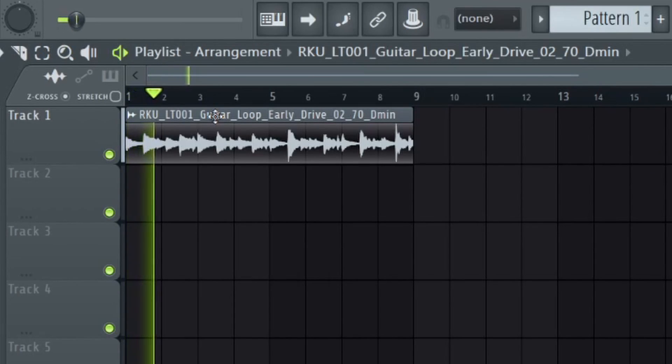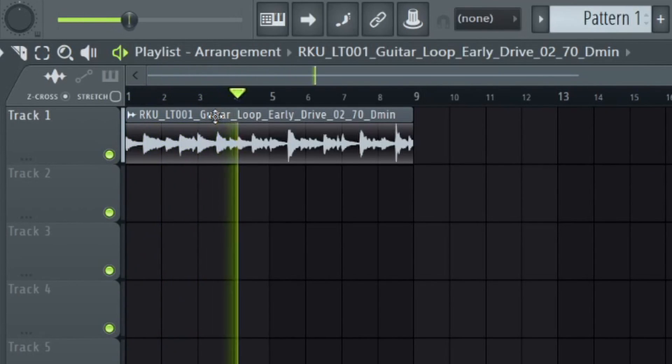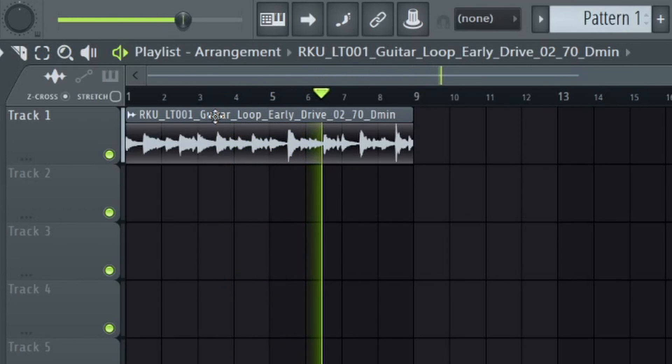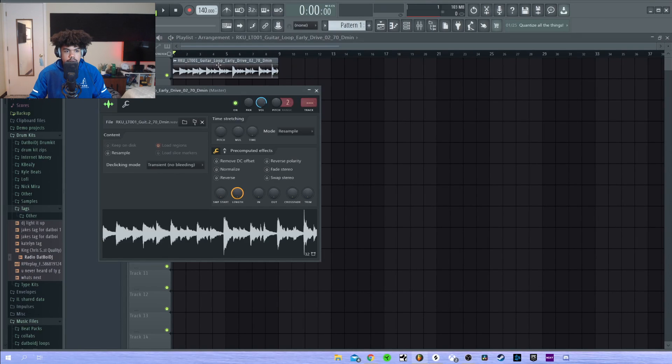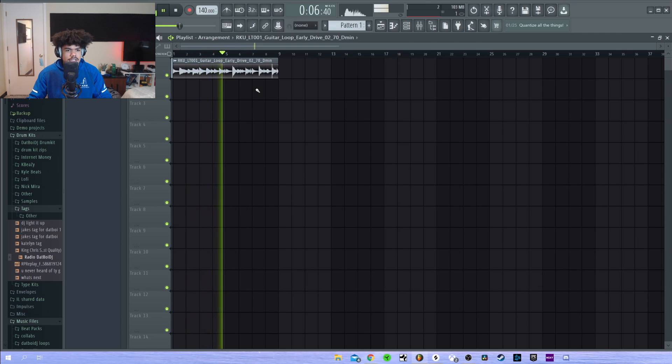I have this sample from Splice — here's what it sounds like. It sounds pretty dope. I'm going to pitch it up though; I want it to sound a little bit higher. That just gives it a whole different feeling. But anyways, we're going to put it in a pattern.